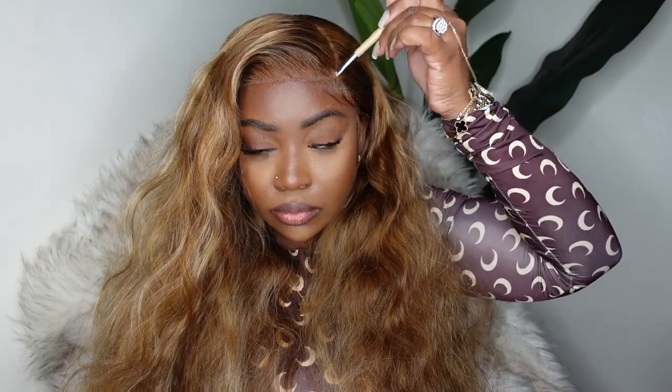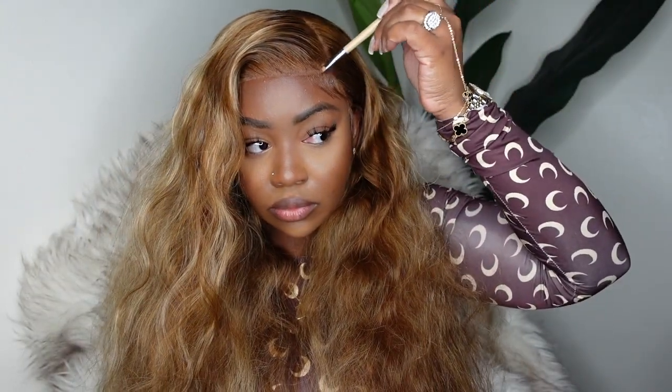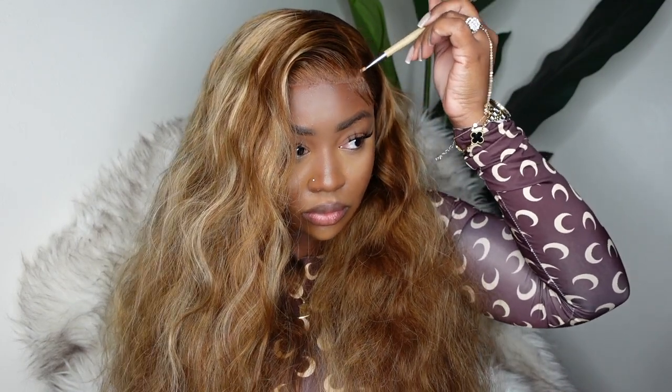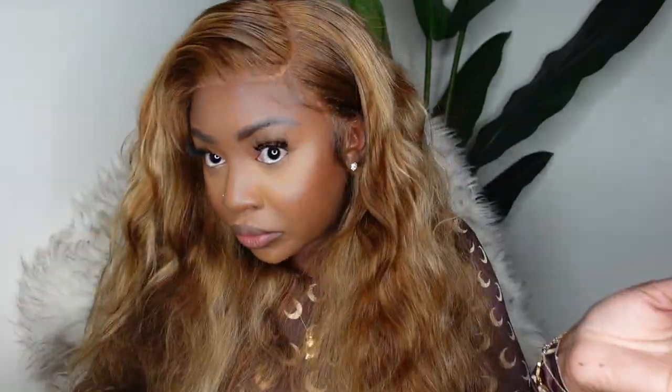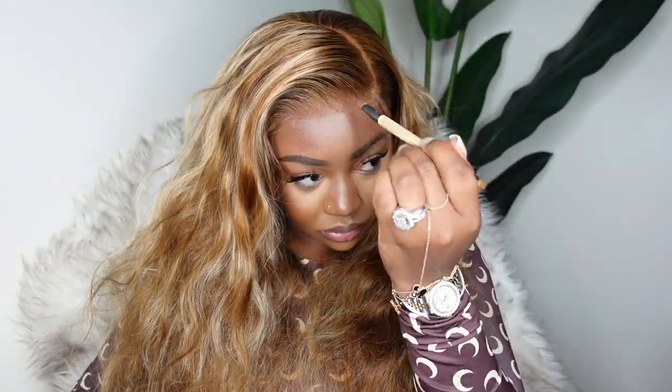From here we can go ahead and tint the lace, using those same foundation creams. First I went in with the darker shade I used on the wig cap, but as you can see it was too dark. So I went back to the shade 14 palette — this was the perfect one to stamp out the parting and give it a good tint without being too bright. Then I'm going in with the corresponding foundation powder to really tint the hairline and blend with my complexion.